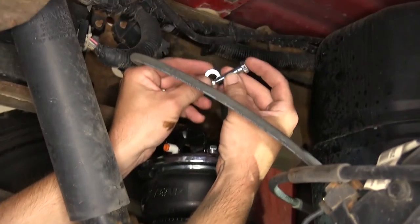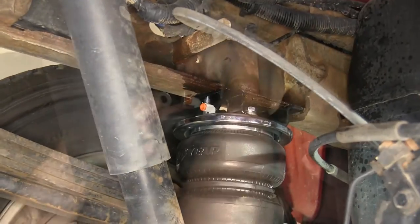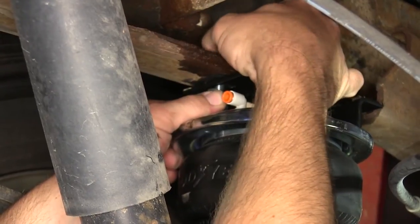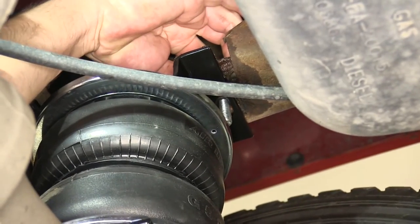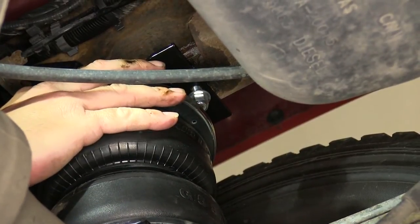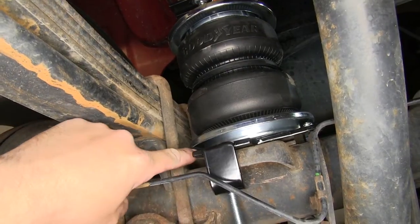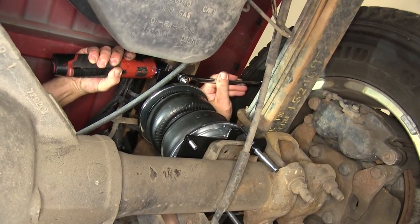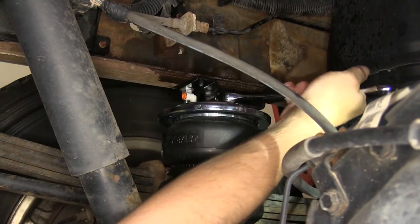Next we'll install two 3/8-inch bolts, along with a flat washer for each, going down through the frame and through the upper bracket, reusing the pre-drilled holes in the frame from the bump stop fasteners. We'll secure each of these with a flat washer and nylon lock nut provided with the install kit. Once in place, we'll adjust it so the upper bracket keeps the air bag centered to the frame and lower bracket, then tighten down our fasteners — first the 3/8 bolts to the frame, then the 3/8 bolts securing the upper bracket to the air bag.